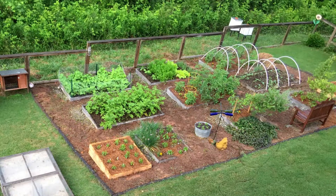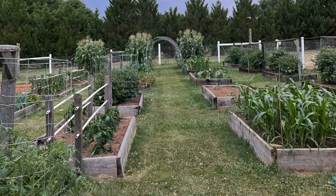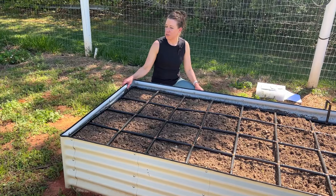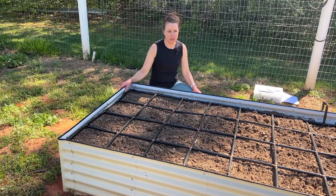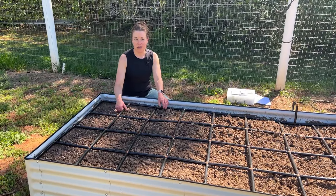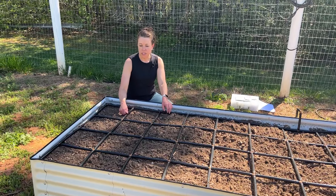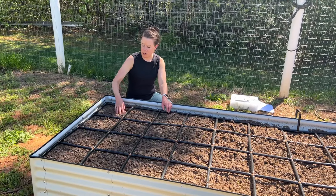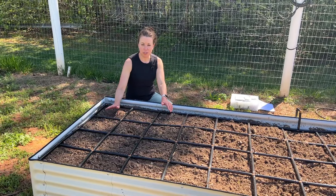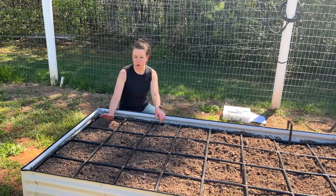I've never actually applied square foot gardening rules before. This is the 11th season I've been growing in upstate South Carolina in raised beds. I've had as many as 28 raised beds and I've always grown in rows, but I'm going to be downsizing big time when I move. Square foot gardening not only saves space, but also saves water, weeding, time, and everything. This watering grid is going to be amazing because it's going to help take care of watering too.